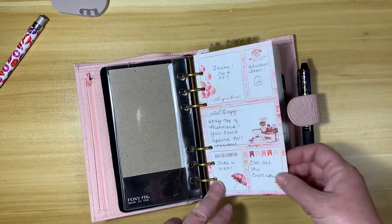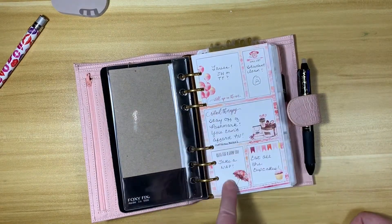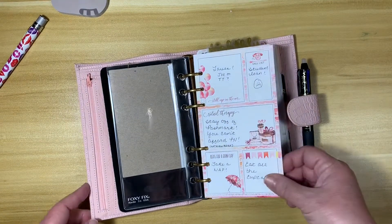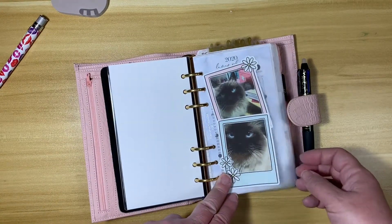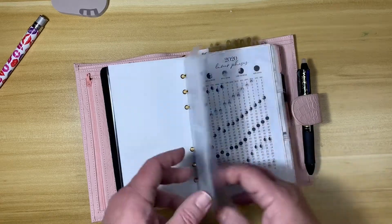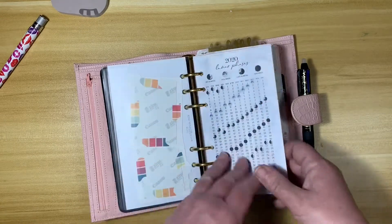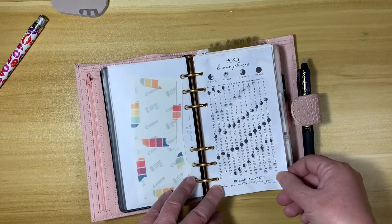This is one of the dashboards. They've started doing this lately where you get different sections and you can fill it in. Here's my dashboard dedicated to my cat, who will probably make an appearance before the video is over. I have started carrying this Moon Phases printout — I just think it's cute.